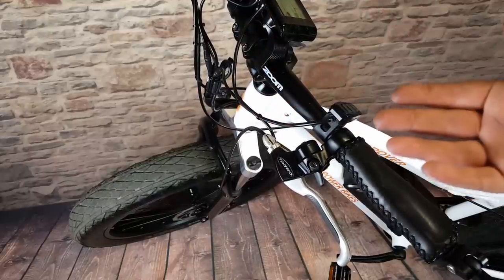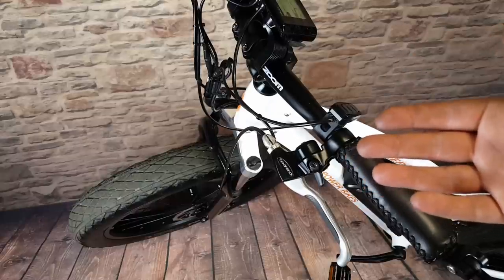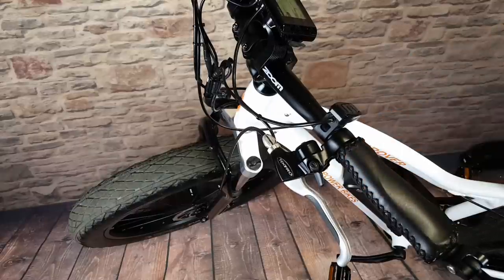As you can see, it was really simple — we still have our stock levers, we've got our bell right here, and we haven't changed the cable housing or anything. The process is going to be exactly the same for the rear brake.